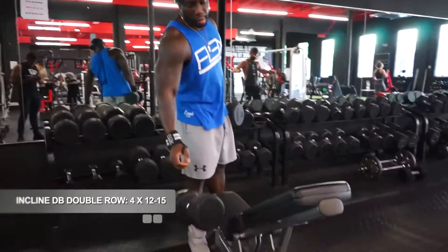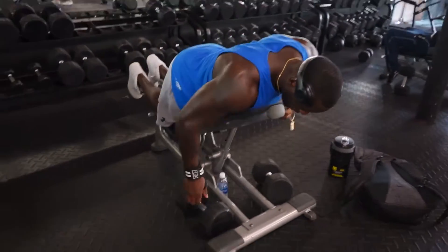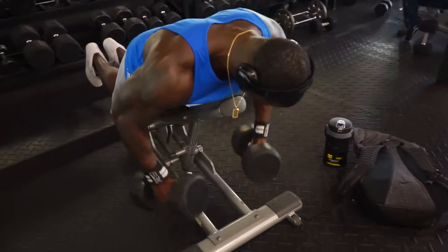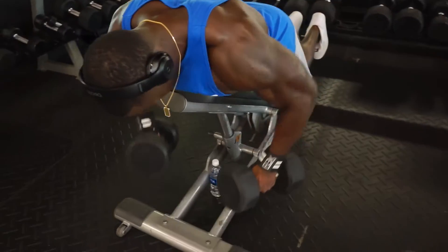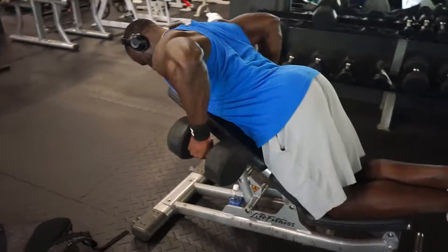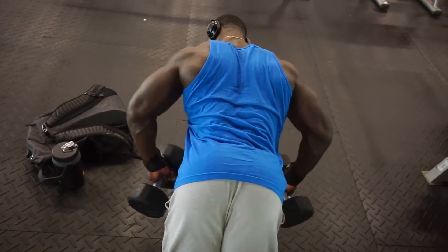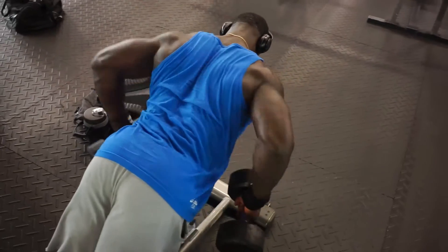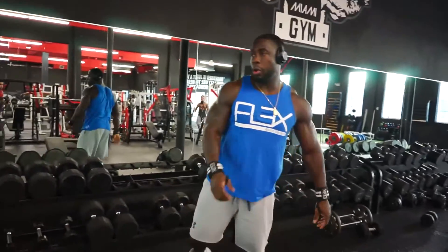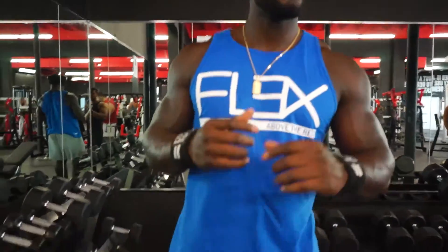Moving on to an isolated double dumbbell row using the incline bench. Lay your chest on top of the bench and raise your hips slightly off the bench so your back can be straight — you want a straight spine. As you lay on the bench, you're rowing, stretching the back and contracting at the top. Go down for the stretch and squeeze at the top. This is how you work on back thickness — close grip exercises thicken the back, wide grip widens it.